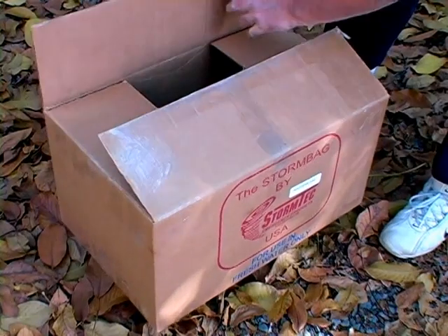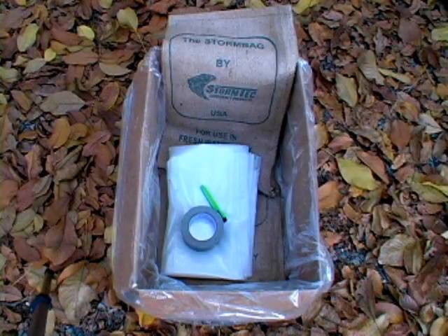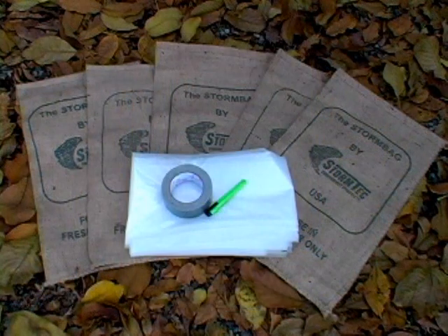Step 1: Verify contents of box. Each box contains duct tape, a razor knife, a sheet of heavy-duty Visqueen plastic, and a number of dry Storm Bags. The size of the Visqueen sheeting and the number of Storm Bags included are proportional to the size kit you have purchased.